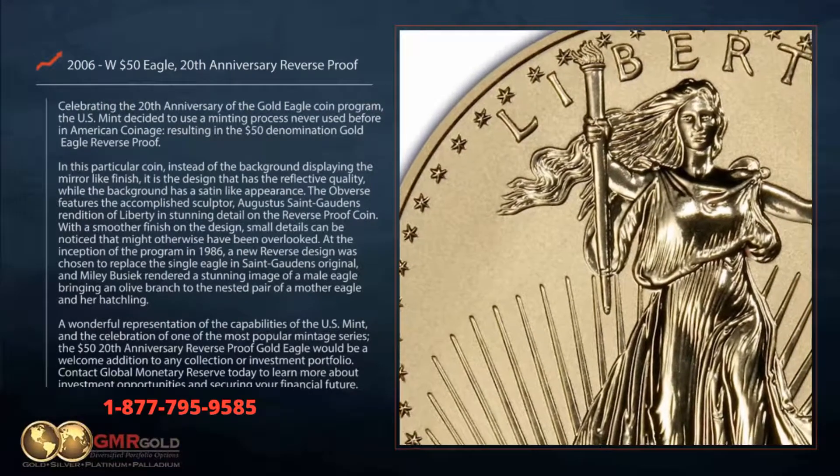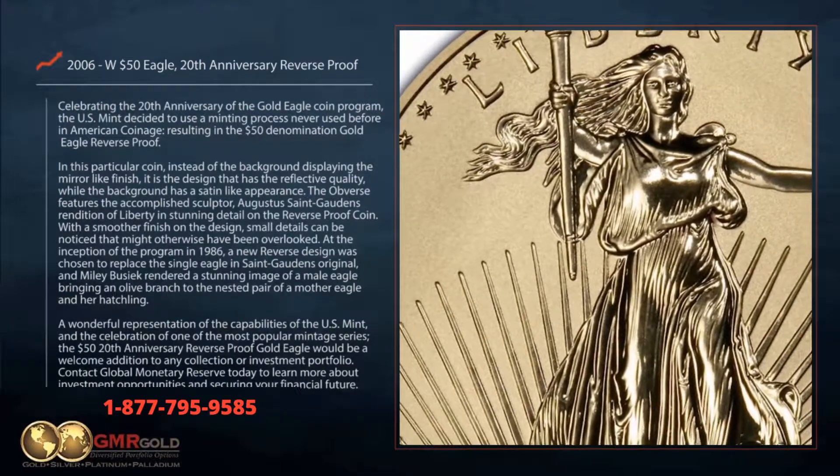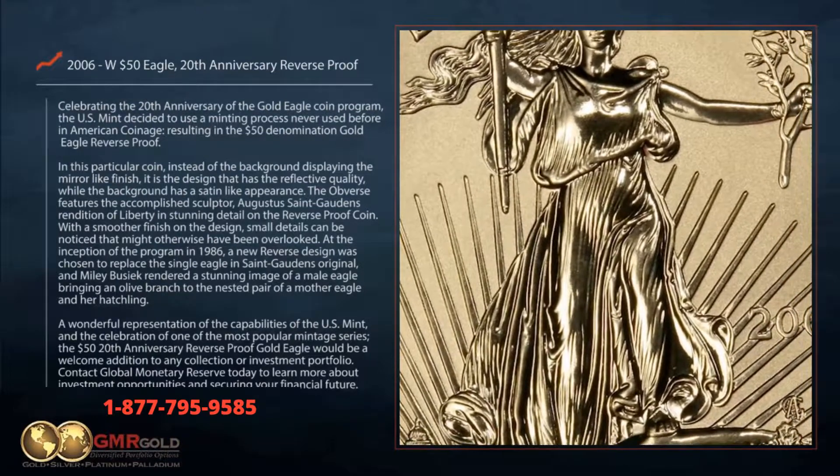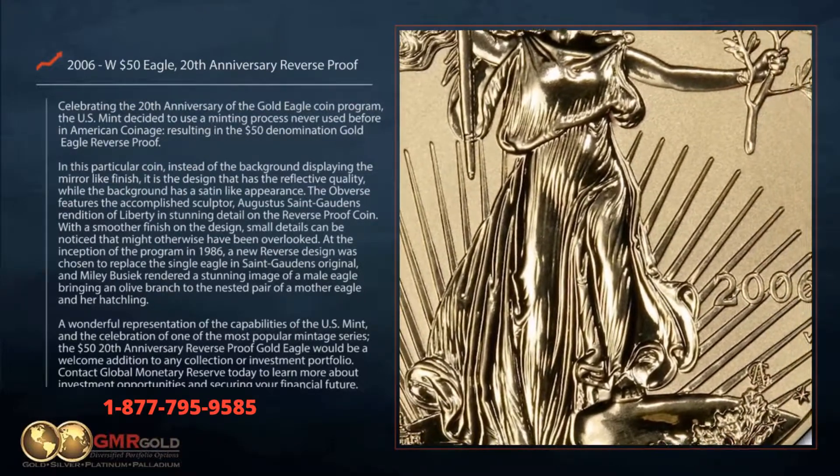In this particular coin, instead of the background displaying the mirror-like finish, it is the design that has the reflective quality, while the background has a satin-like appearance.